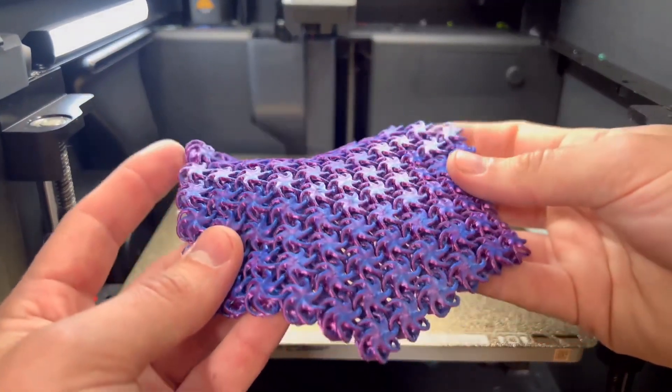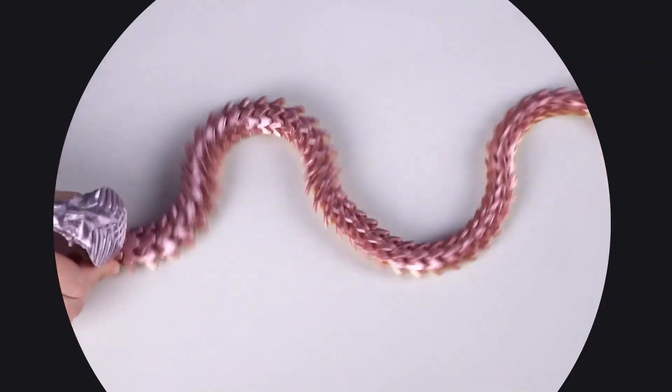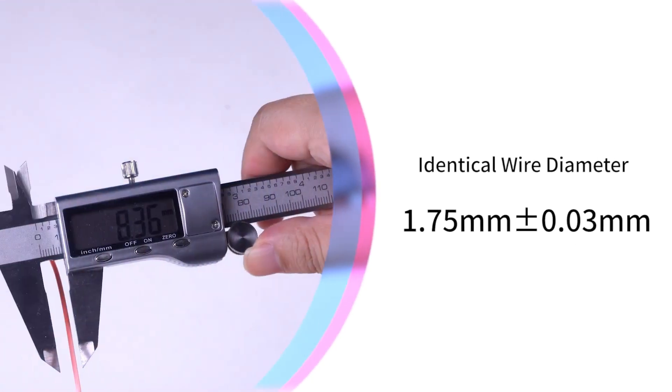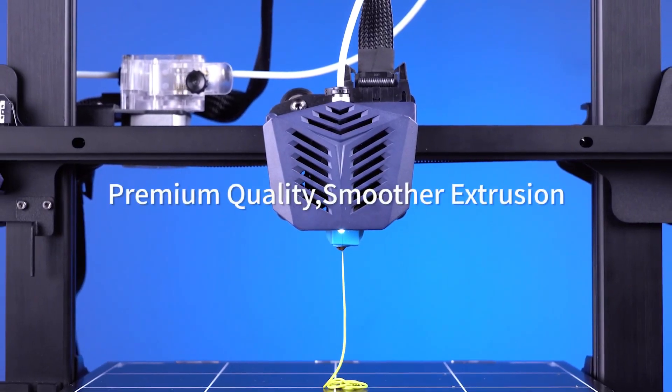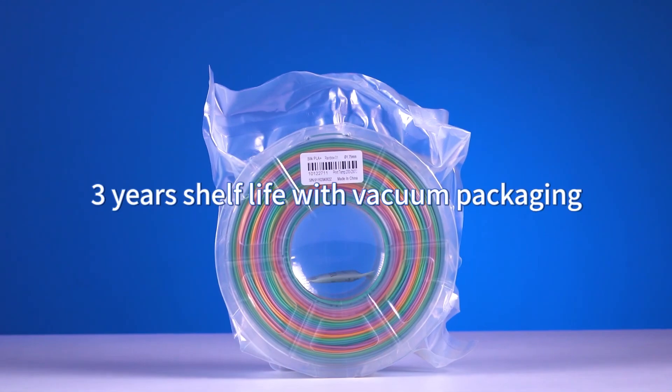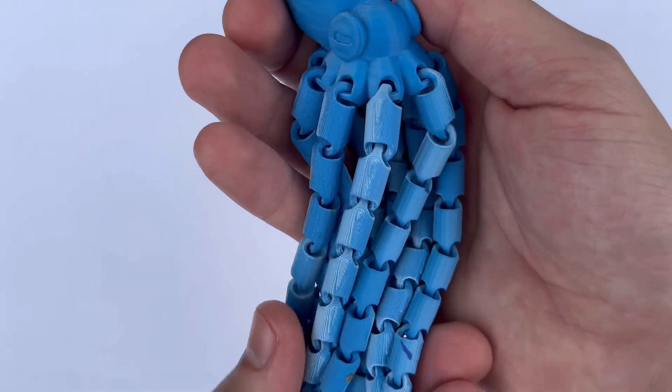Print quality with Anycubic PLA has been reliable. The filament lays down beautifully, creating prints with a smooth finish and great detail. I've printed everything from simple prototypes to more intricate models, and the results have consistently been impressive. The filament's ability to produce clean, sharp edges and smooth surfaces really brings my designs to life.